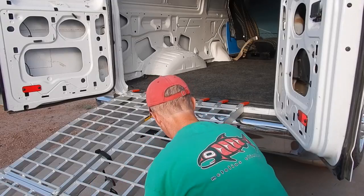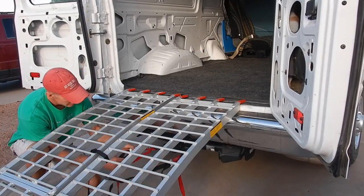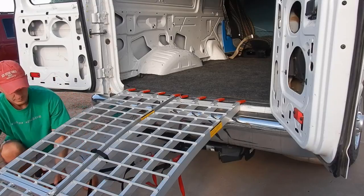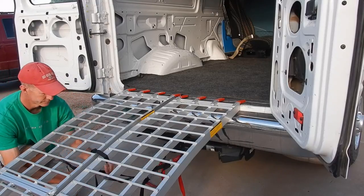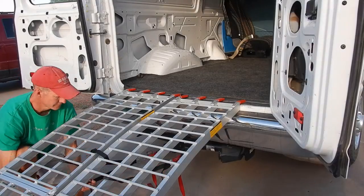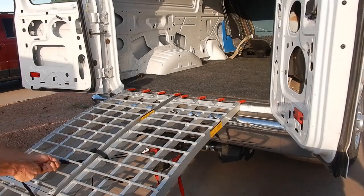Secure the ramps side-by-side with nylon cinch straps so that the ramps don't separate during loading or unloading. Secure the ramps with ratchet straps to your trailer hitch to ensure that they'll stay in place. My ratchet straps for this purpose are simple cinch style and they work great.